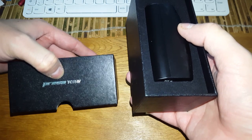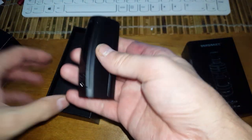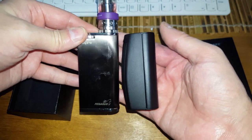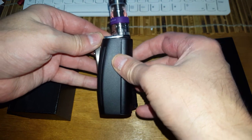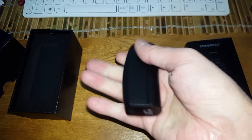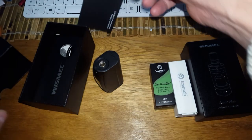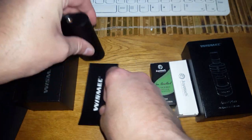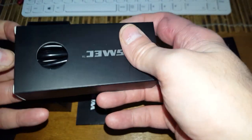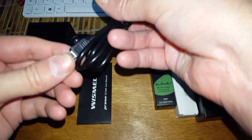Alright guys, the Wismec Cressa. There it is — small device compared to my first box mod, it's actually still smaller, curved, and you can just squeeze on that. Inside there we've got the Wismec manual and the charger lead, which looks like quite a hefty little one — it's a mini USB, a nice black cable.